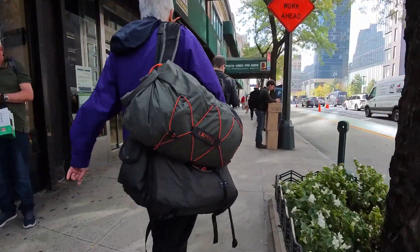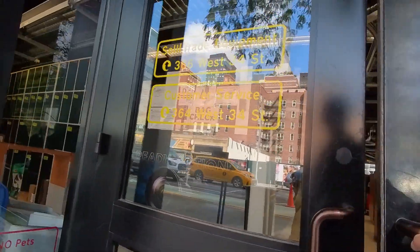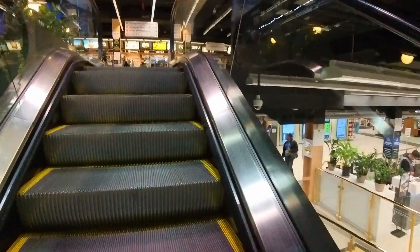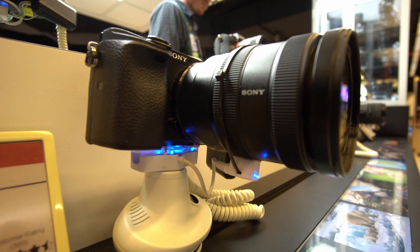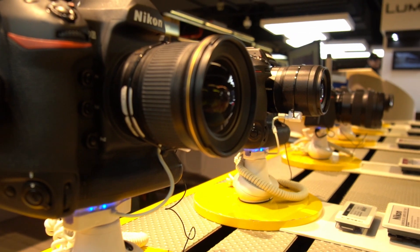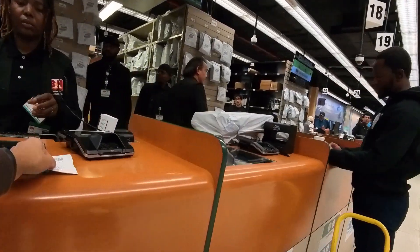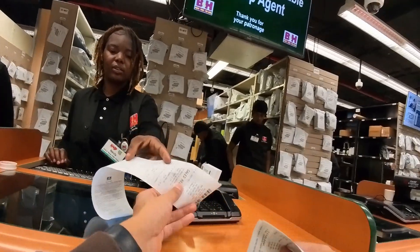Welcome back to part two of B&H, where I pick up the Sigma 10-18 lens. I'm kind of in a rush, so let's get to it. I got the lens in my bag. Right now I'm on my way back to my car. We'll check it out.